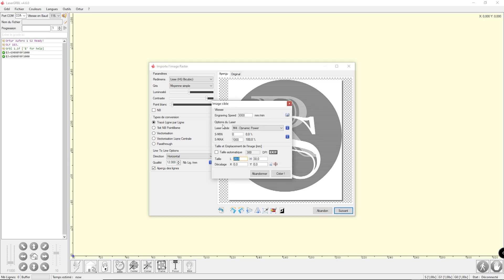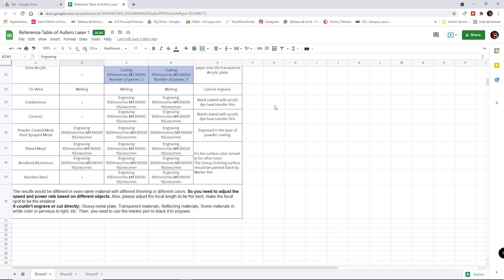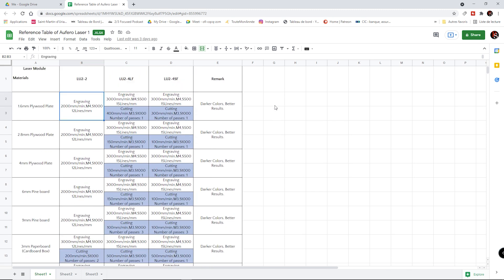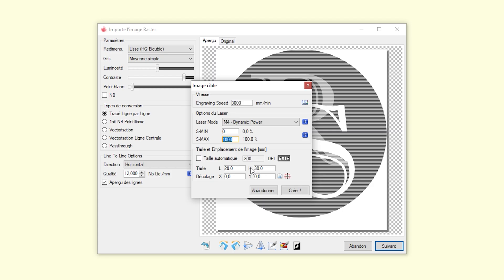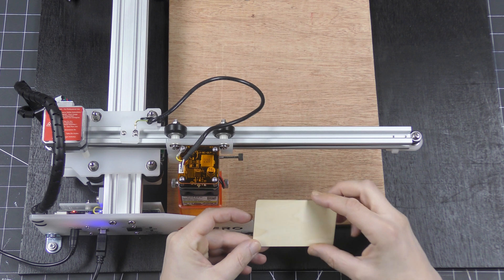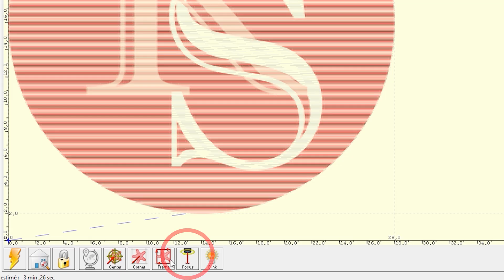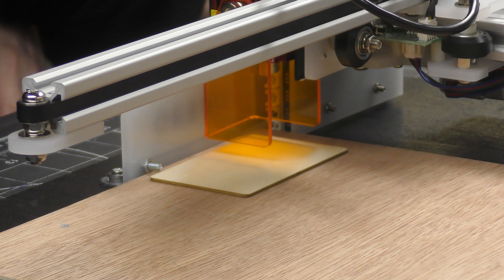When all the settings are okay, I can click on next to access all the settings of the laser. You can choose the speed of the laser, the power, and the number of lines per millimeter. I recommend you to check the Excel sheet listed on the Ofero website to choose the right settings for your material and project. I'm going to engrave plywood first, so I'm setting the machine at 2000 mm per minute with an M4 dynamic power of 100%. Now I can place my material under the laser head, click on focus to see the laser and adjust the position.